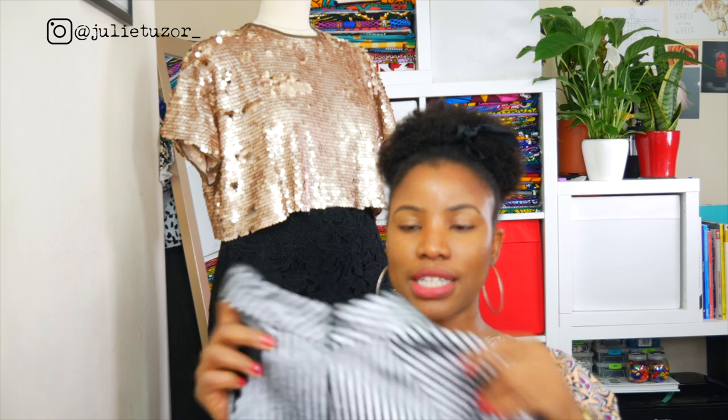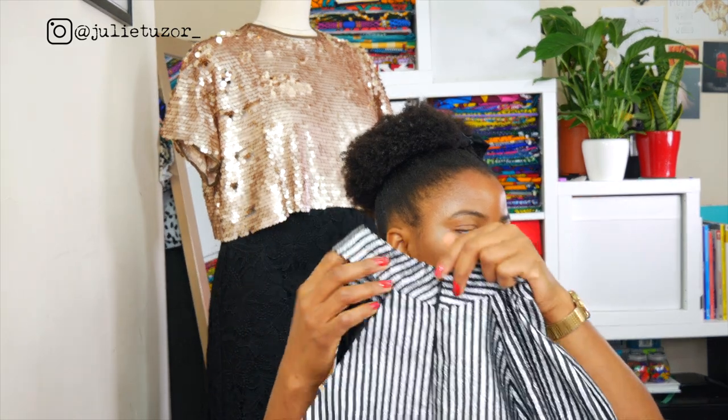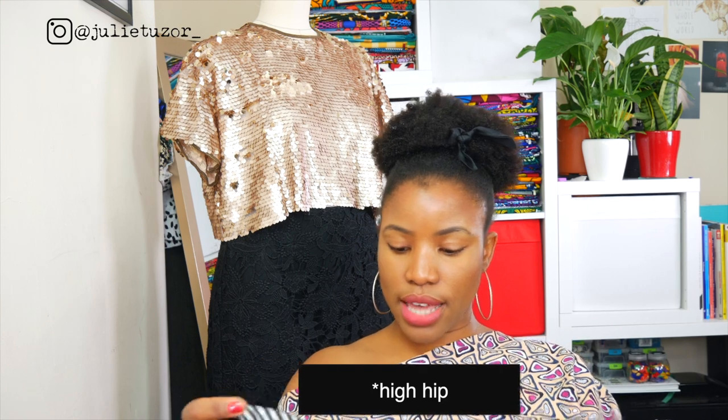I had an invisible zipper. The bodice was fully lined. Even though this part here is slightly not very invisible because of the bulk, I really did try to keep it invisible. It was an invisible zipper all the way down to the high waist. And that's the bodice of the jumpsuit.